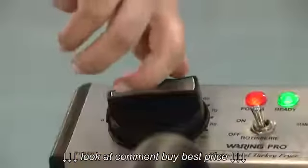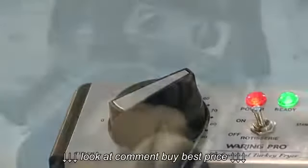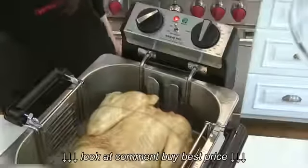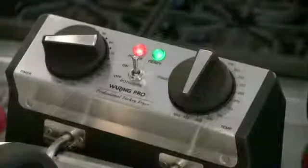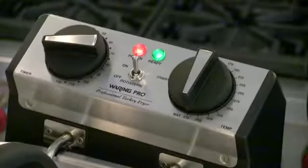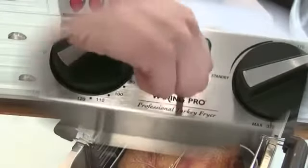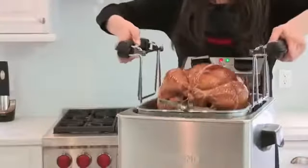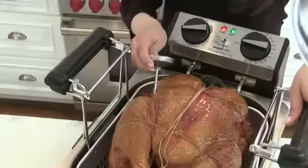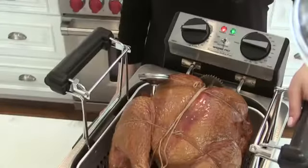Set the time recommended for your turkey. Our 17-pound turkey will cook in about 60 minutes. The fryer cooks a turkey at a ratio of approximately 3.5 minutes per pound. When cooking time has elapsed, the timer will sound. Remove the lid, turn the rotisserie to the off position, and raise the basket. While your turkey is resting on the rim, allow the oil to drain. Insert the thermometer in between the breast and thigh — it should read between 165 to 170 degrees.